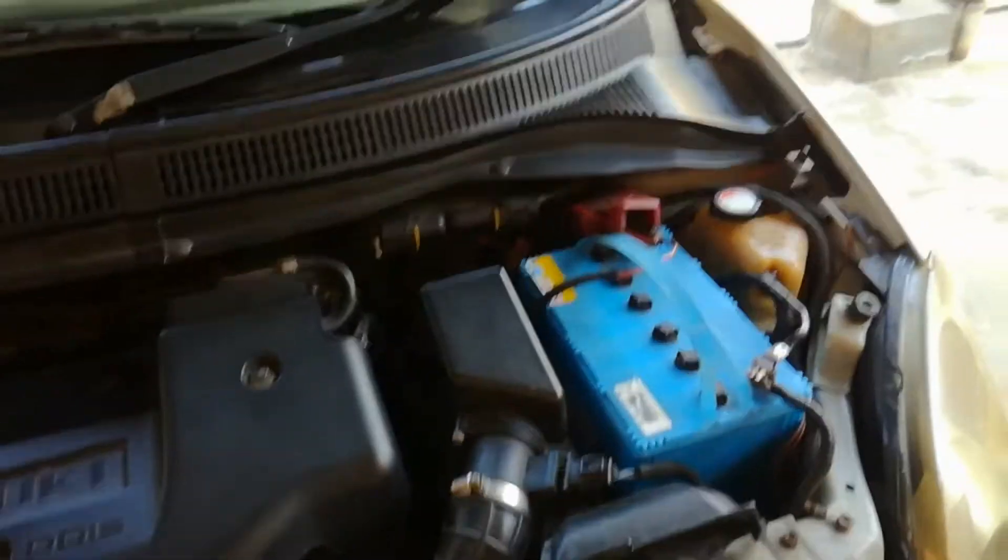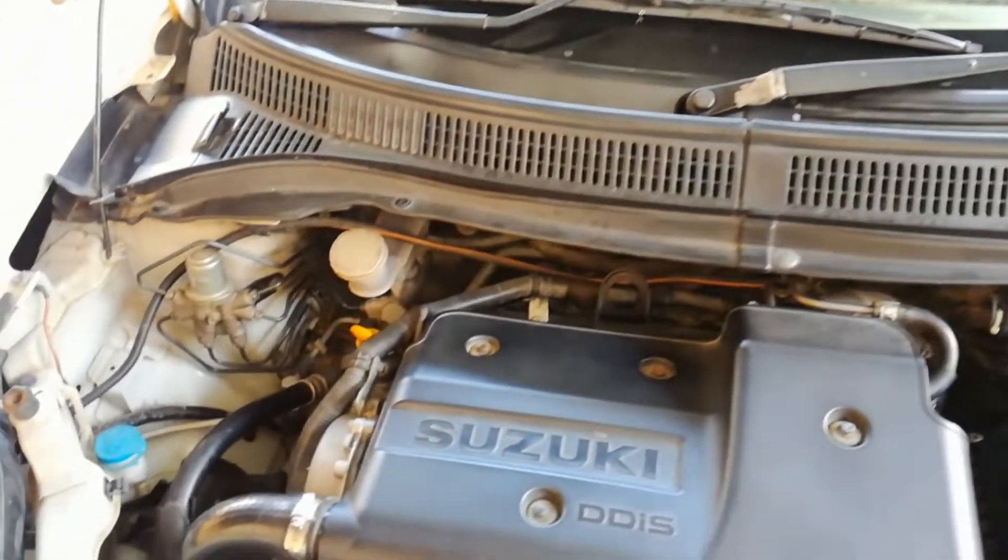Let's start with the engine. This car has the Fiat 1.3 Multijet diesel engine. There is also a petrol option, but this is a diesel engine car.